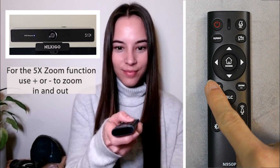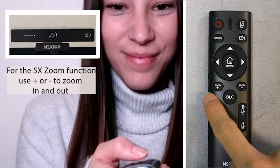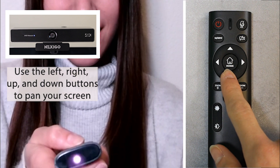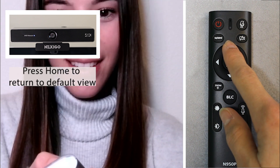To use your 5x zoom function, press the zoom plus and minus buttons. Use the left, right, up, and down arrows to pan your screen. Press the home button to return to the default view.